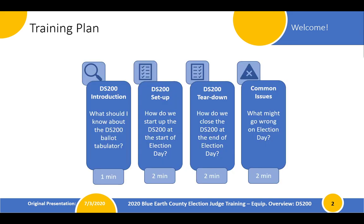As we continue here, the orientation videos are going to follow the same format where we're going to introduce you to the piece of equipment, talk about how to set it up, how to tear it down, talk about any specific pieces of equipment that get tied into that technology, and then we'll cover some common issues or questions that you might face on election day.